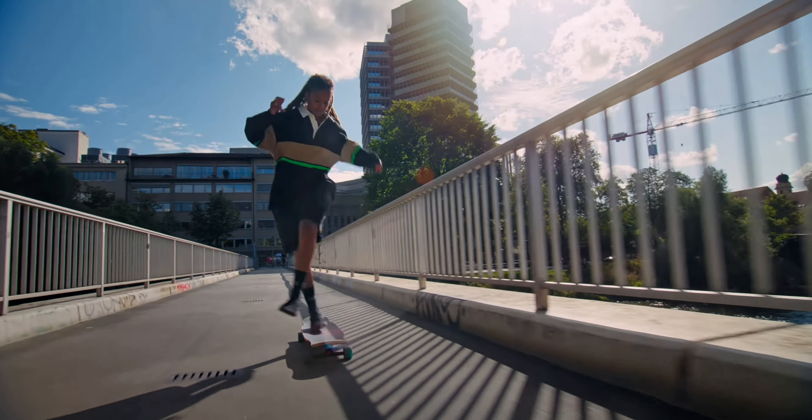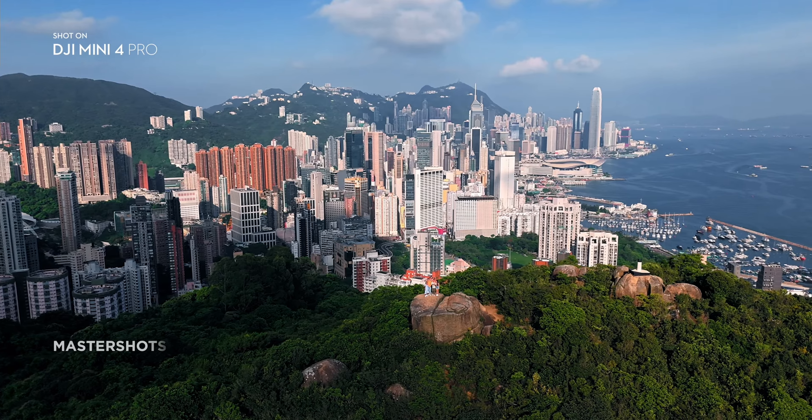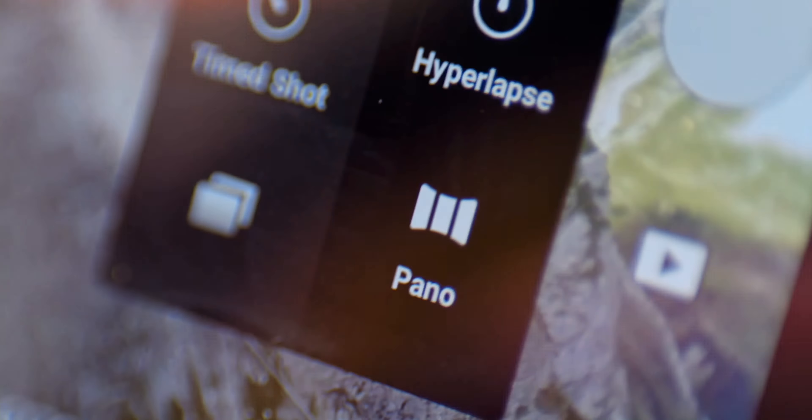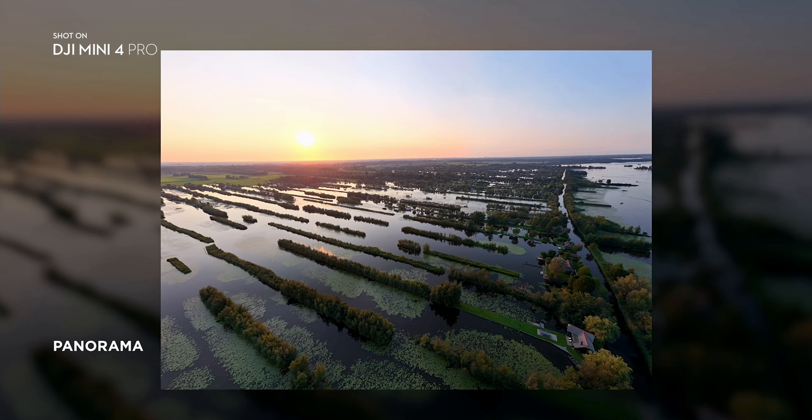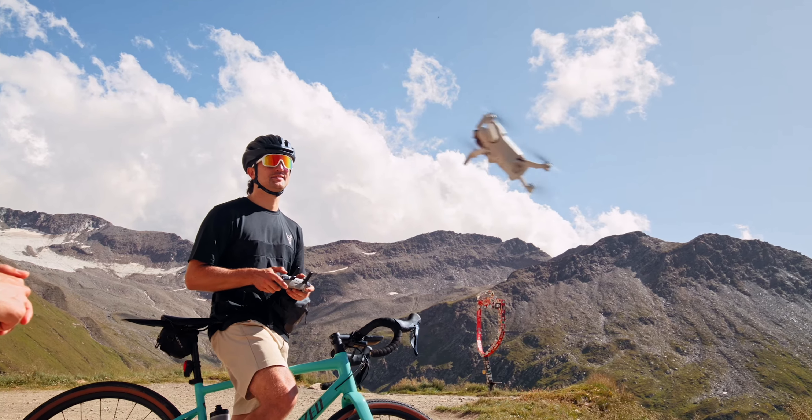Fly longer and create more. There are two battery options for the Mini 4 Pro. You have the standard battery which keeps you below the 250-gram limit and gives you 34 minutes of flight time, and you also have the option for the Intelligent Flight Battery Plus which gives you 45 minutes of flight time, but this does put you above the 250-gram weight.